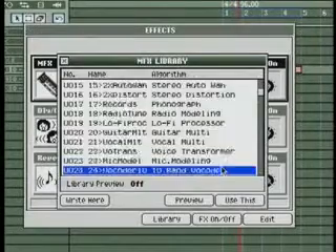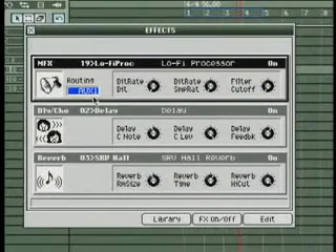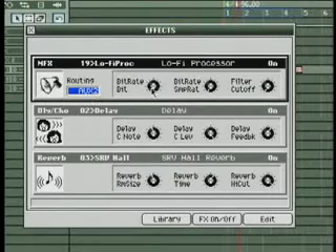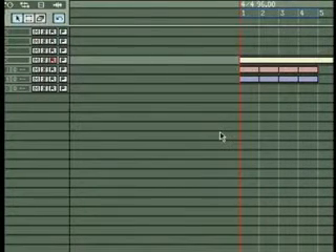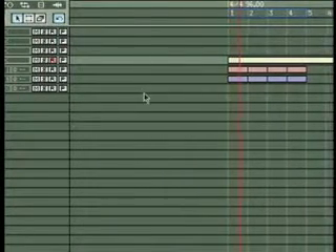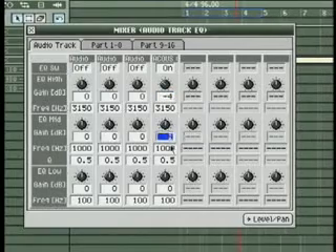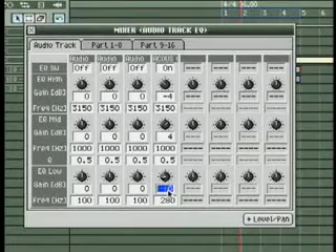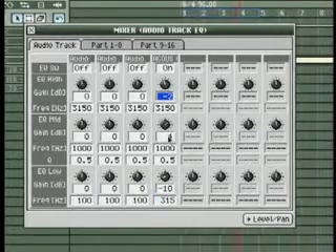Then I'm going to insert a cool multi-effect to dirty up the drums. Now I have a guitar on one of my audio tracks, and I'll use the EQ on the audio track to tweak that a bit so that it fits nicely with my drums. There you go — 24 EQs to tweak your sounds with. No other sampling production box offers you this kind of flexibility.